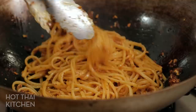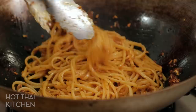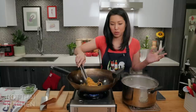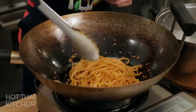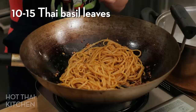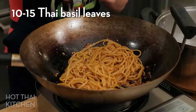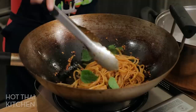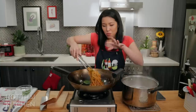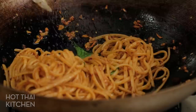It looks so spicy but it's not — I took the seeds out of some of the chilies. This is one hefty portion if eaten by itself, or two portions if served with a side of protein. A side of pan-fried fish goes incredibly well with this. Once all the sauce has been absorbed, I'll turn this off. Our optional but highly recommended ingredient is some Thai basil — just a handful. It brings a little freshness and herbaceousness, helps lighten things up, without making it taste like a Thai basil stir-fry.